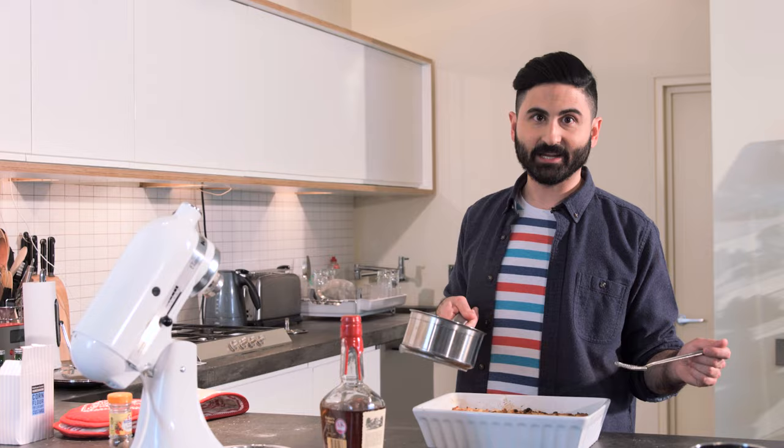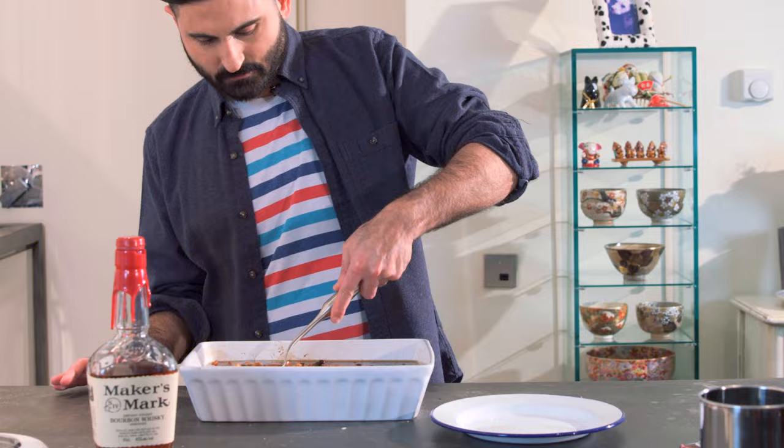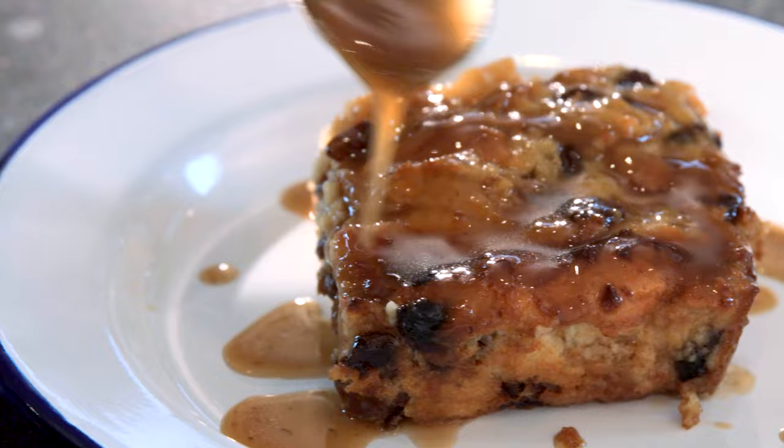Once you dig your spoon in, you're not going to be able to stop. You can find the full recipe in the description below and subscribe for more videos. Tweet us your bakes at Humming Bee Bakery or find us on Facebook.